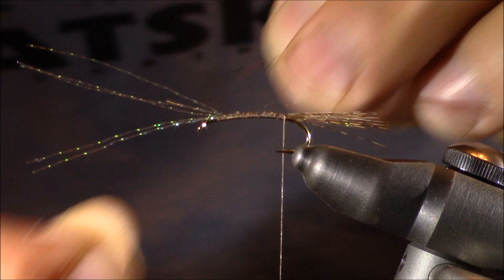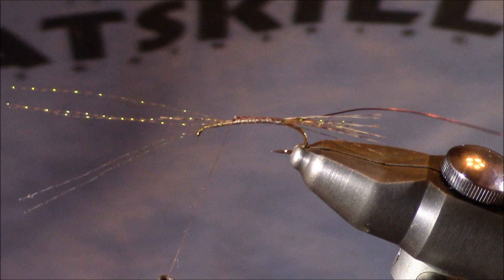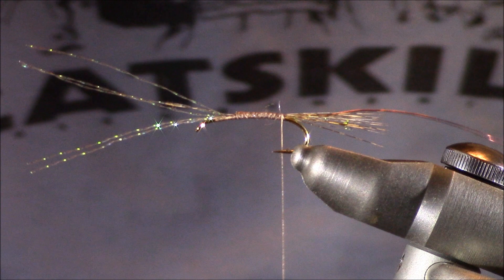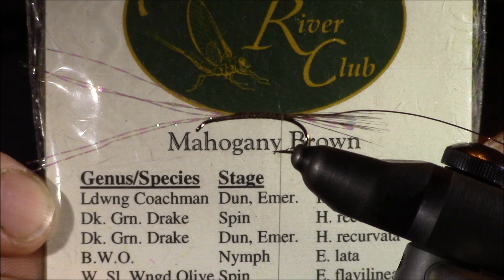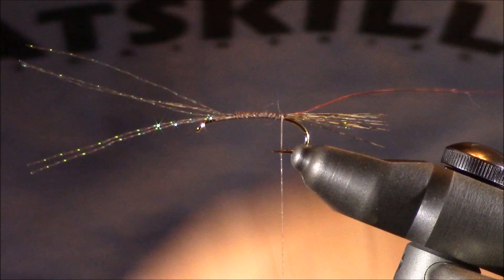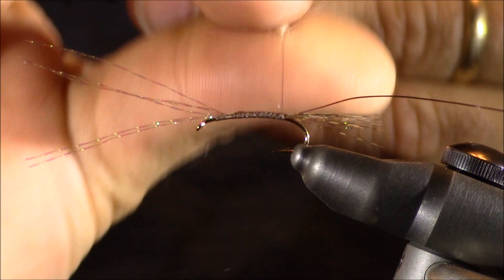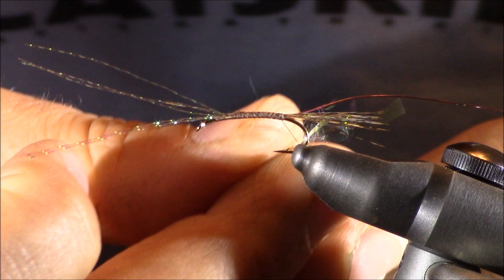To tie my ribbing, I'm just going to extend it up the hook — I've brought it up approximately 60% of the way. I'll wrap back and now I can start applying my dubbing. In this case I'm going to be using Delaware River Club mahogany brown. It represents the lead wing coachman, which is the dun emerger stage of this isonychia bicolor. What's really neat about this dubbing is that it's got all kinds of different colors in it — that's why I chose this maroon ribbing, because it really brings out some of the more natural colors of this isonychia. I'm going to dub in a typical noodle, a little more slender at the beginning, then tapering it more as we go toward the thorax.